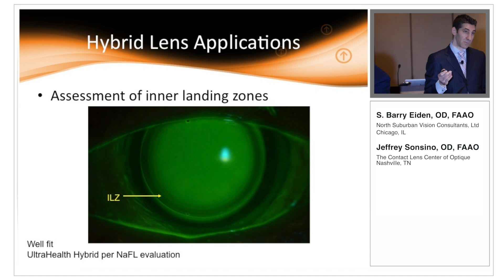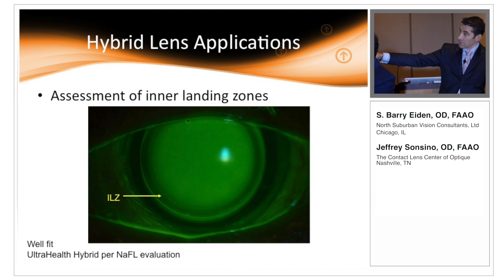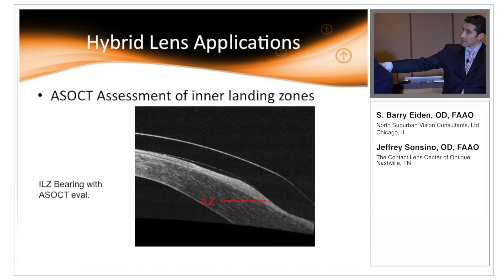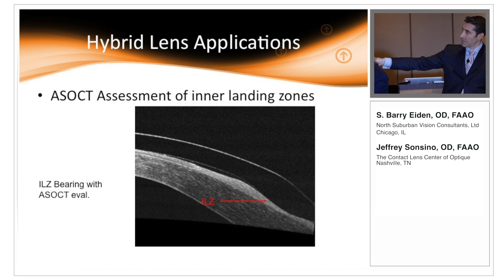One of the great ways to use anterior segment OCT with hybrids is to assess the inner landing zones. You can see this on fluorescein evaluation — as we get into the inner landing zone, the area contacting the mid-peripheral cornea, the fluorescein dims indicating the lens is getting closer to the cornea. With anterior segment OCT you can actually image this and confirm you're just gently landing rather than bearing. Here's an example where the inner landing zone is bearing too greatly — you can see the distortion of the cornea and the compression of that zone.